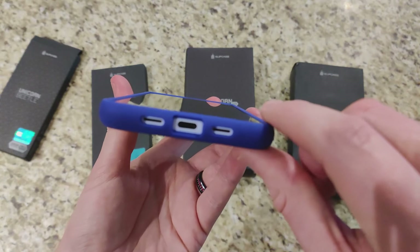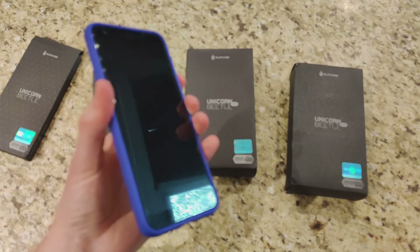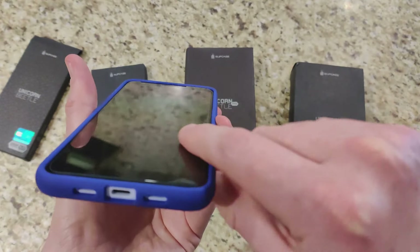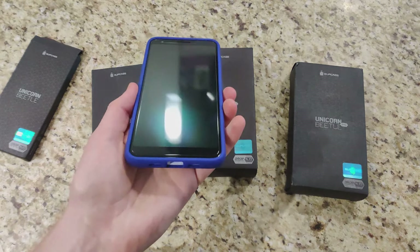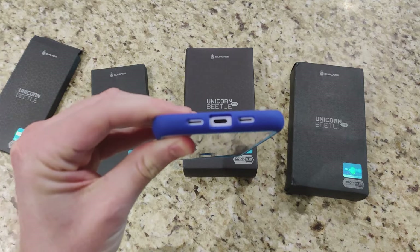This back part is hard acrylic plastic with a nice accent color that goes really well with the purplish tone of the phone. Up front we do have a lip for screen protection. I'm using a tempered glass screen protector — I have a video on that as well. So overall we have nice front drop protection and ample cutouts at the bottom.